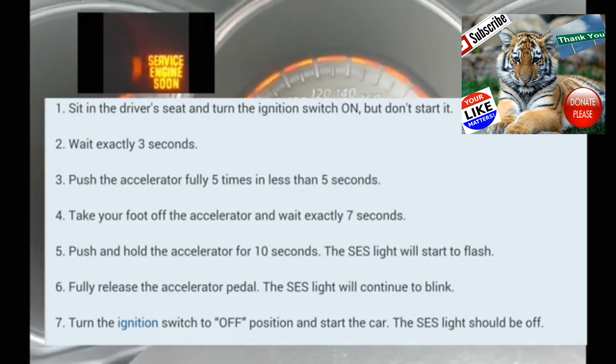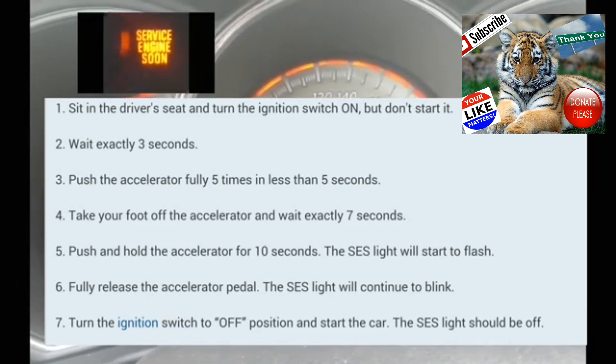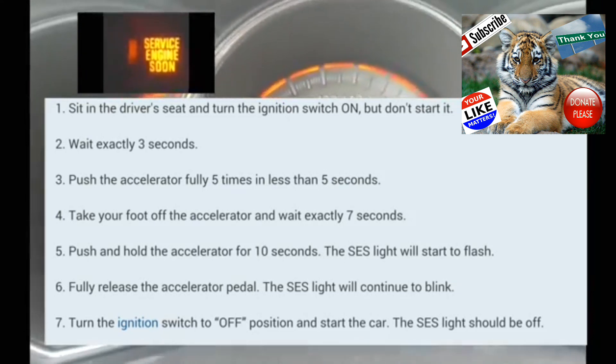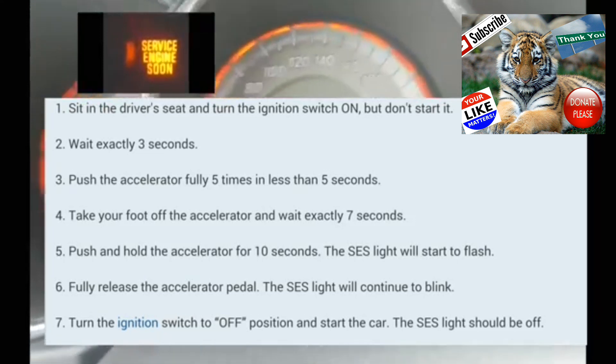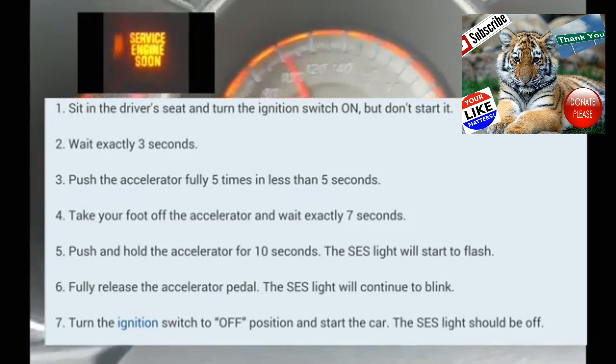All right, the car is off. You're going to push the push start without your foot on the brake — don't start the engine. Make sure that all the lights on your dash are on. At this point, you're going to count three seconds.